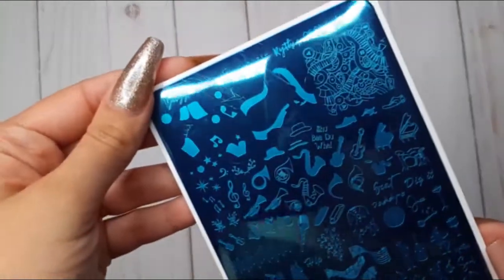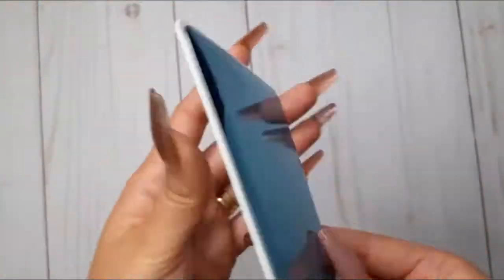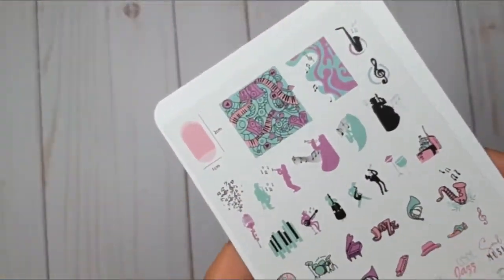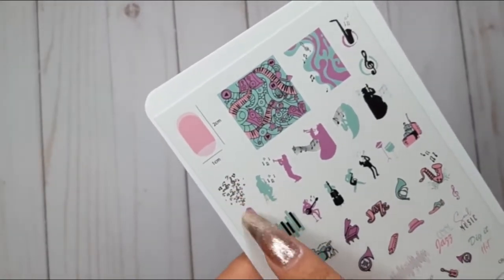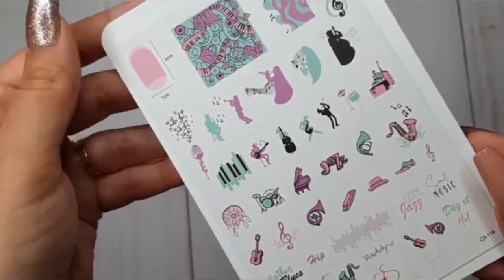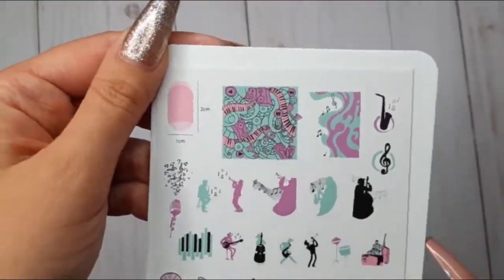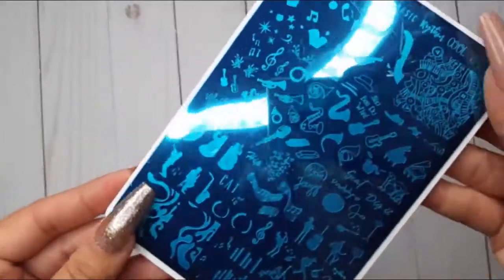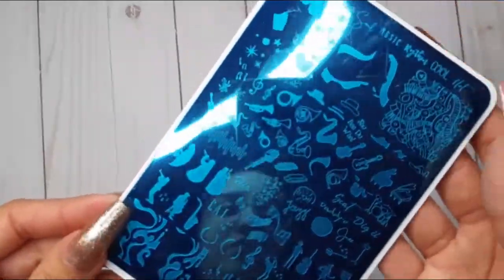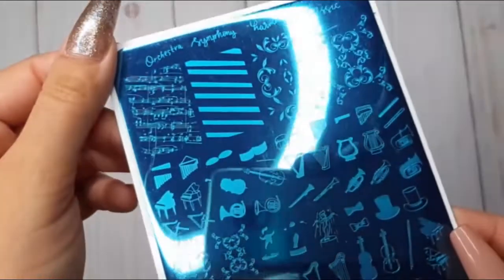Next up is CJS 119, 5678. I absolutely love this plate — all the details, and as someone who used to play piano, all the little piano images really speak to me. Then, to stay with the music theme, we have CJS 120, Keep It Classic.